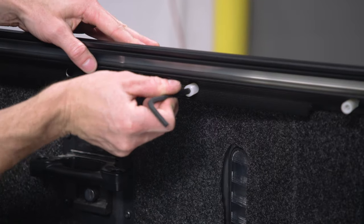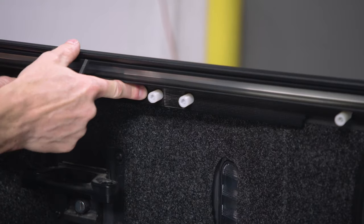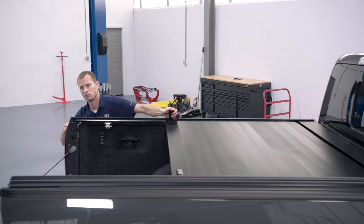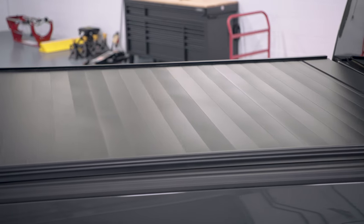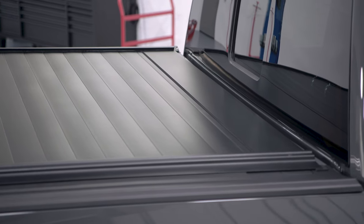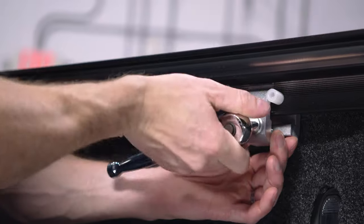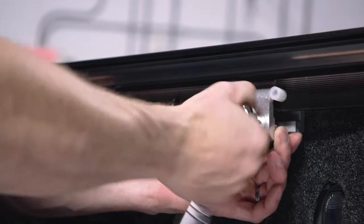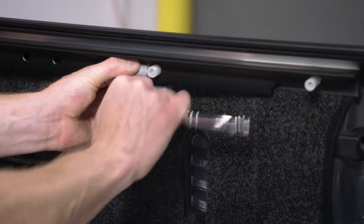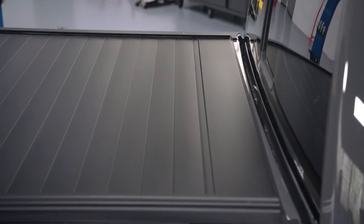If the rails are too close together, turn counterclockwise, and if the rails are too far apart, turn the screws clockwise. Once parallel, check the front cover and rolling cover for a proper fit. With the cover closed and latched, check the weather stripping. If one side has more weather stripping exposed than the other, loosen the clamps of the rail that has more showing and push it toward the cab, then tighten the clamps. Continue to check for equal spacing and adjust as necessary.